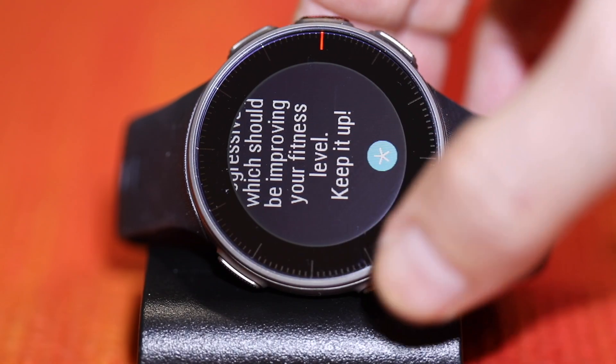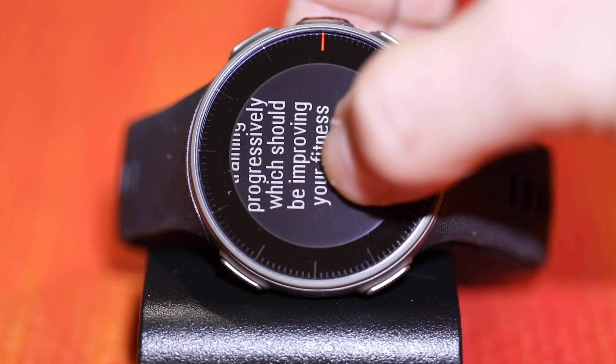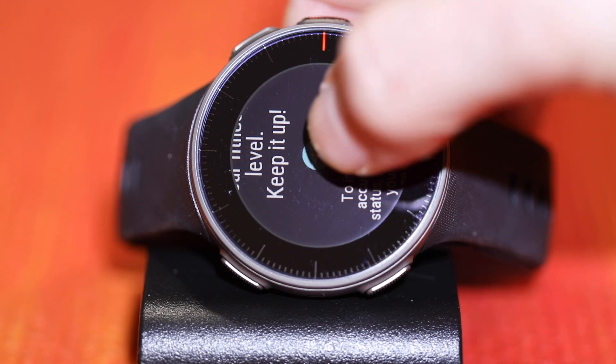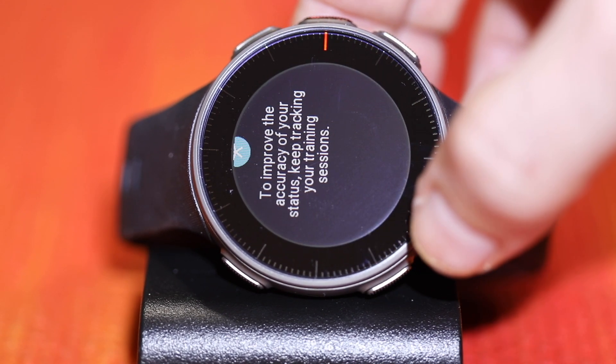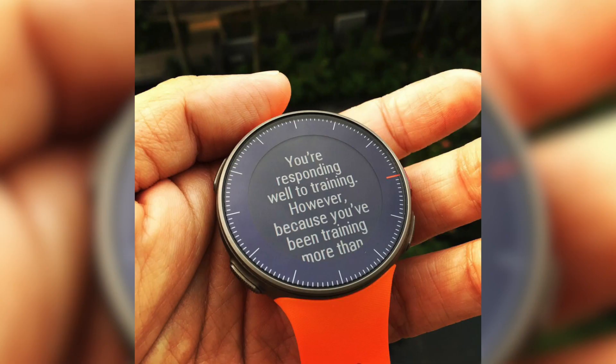Some of the features I really like are the training load indicator. They say it takes about a month for it to figure out your habits and workout schedule, but I found it figured things out easily within a week — exactly where I needed to be, when I should be training, when I was over-training, when I was under-training. And the recovery monitor, which is something you get in some of the higher-level other products.